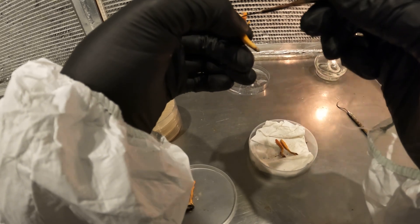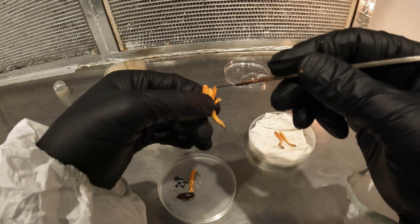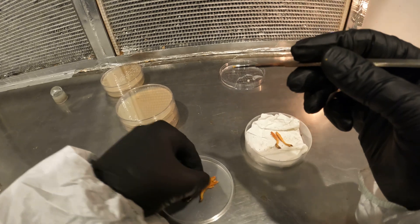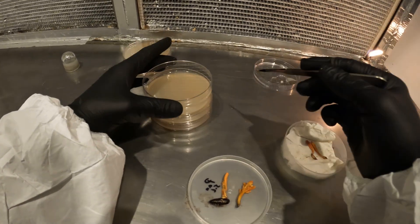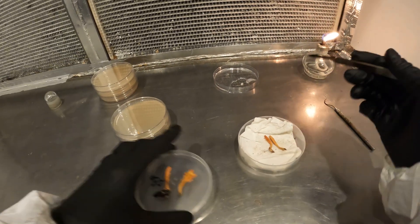I'm just tearing this thing up here — I should have re-sterilized my blade again before going to a new sample, but I'm just giving you guys the basic idea. I'll clean these up and do what I need to do.